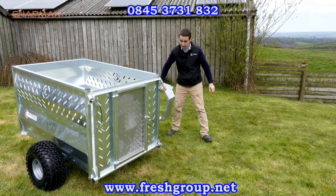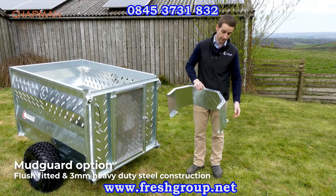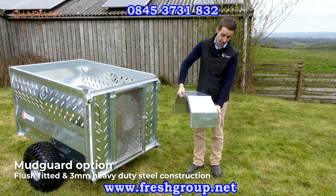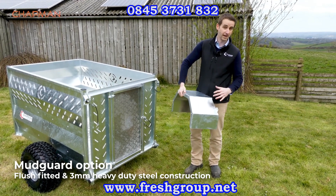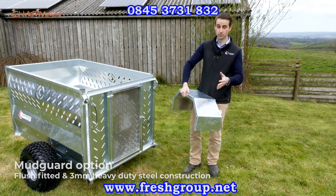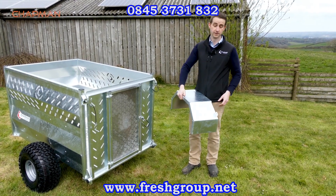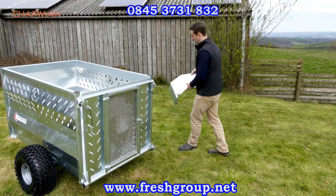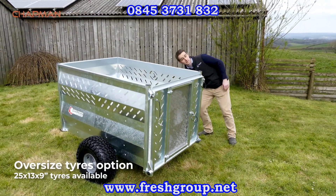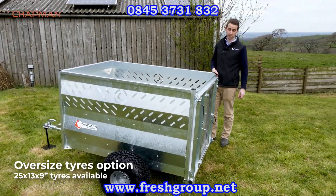Another option is mud guards — nice heavy three millimeter steel units that bolt onto the side of the trailer and fit flush to it, so you don't get the gaps you see on some competitors' machines. They keep the mud to a minimum on wet ground and are also handy for standing on when grabbing tools from the back of the trailer. The third option is the oversized tires I mentioned earlier, which just bolt on in place of the standard 22 by 11s.